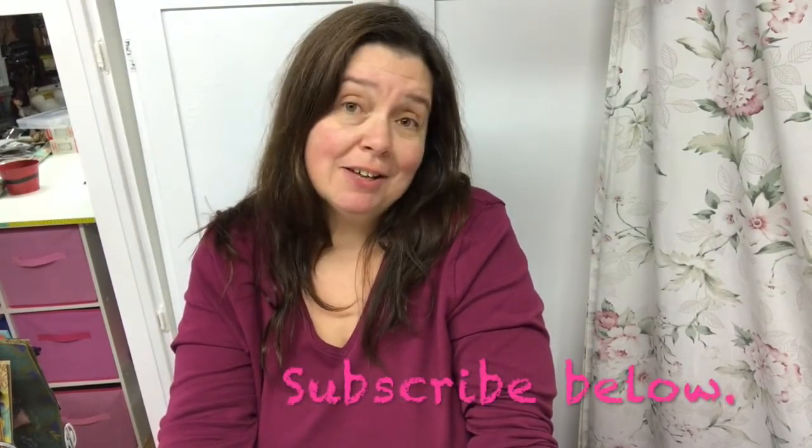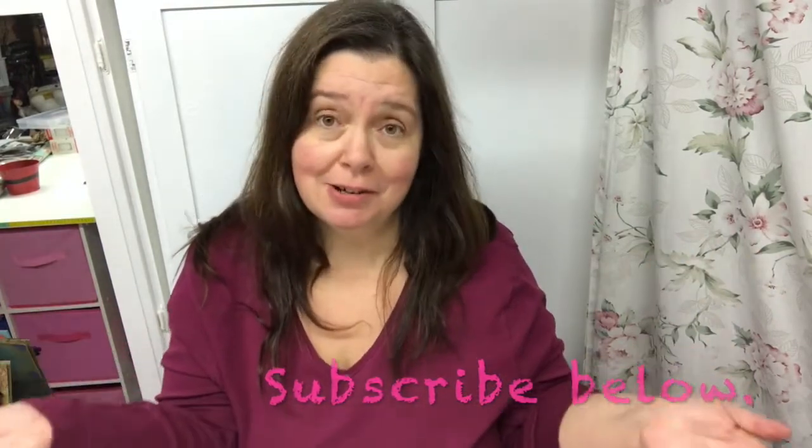Today I have probably the smallest Dollar Tree haul I have ever done in my history of doing these Dollar Tree haul videos here on YouTube. It's a shocker, but I went out because I wanted to get more of these.